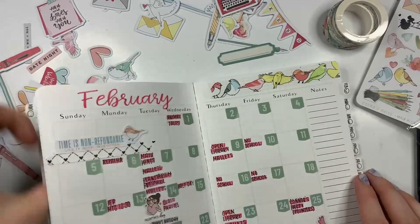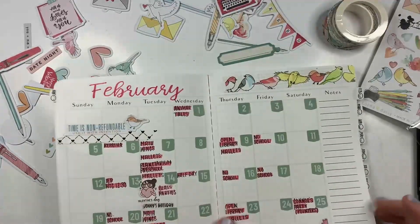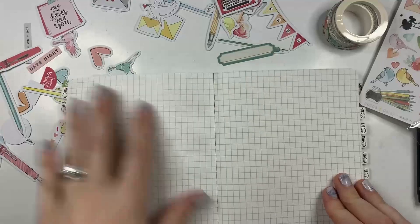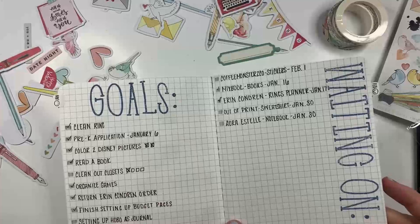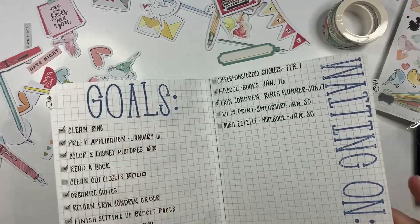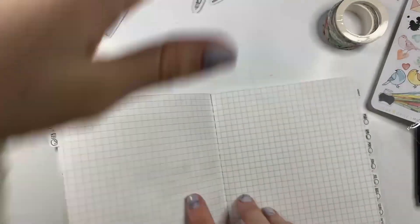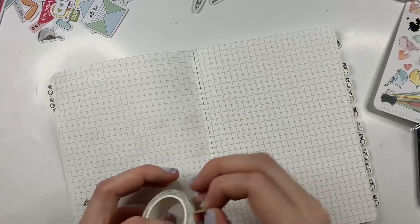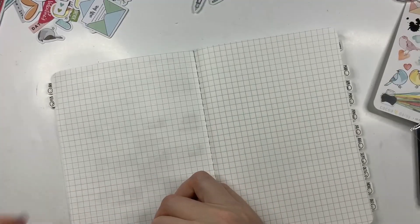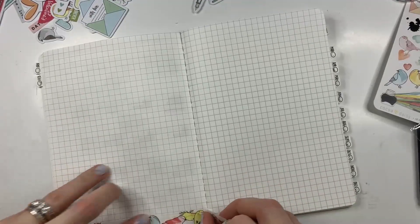Alright, we're going to call it good. My next page is — I'll have a goals page, I don't have a waiting-on page. Now I'm contemplating just continuing on, because I had so much room left on these pages, using the same stamp, but in a color that matches. So let's go ahead and set down the washi.